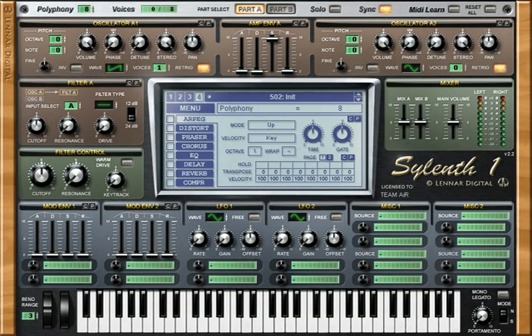Hello there. In this tutorial I'll try to teach you how to do the SuperSaw. SuperSaw was an oscillator used in the JP8000, really popular for those kind of techno trance sounds.